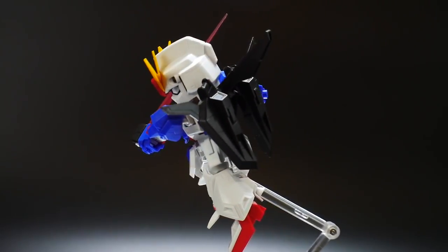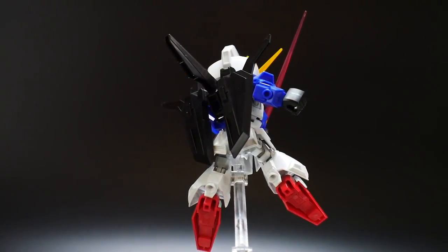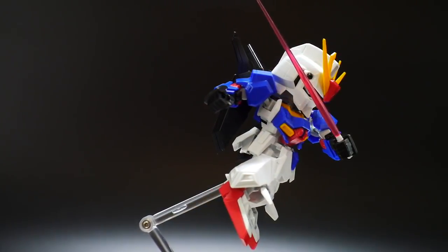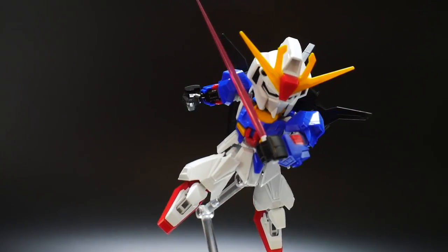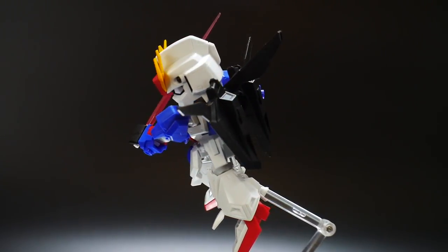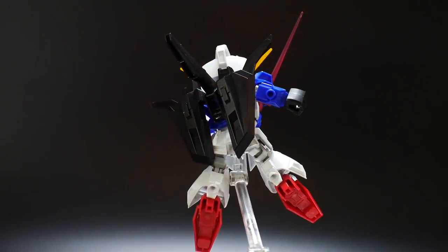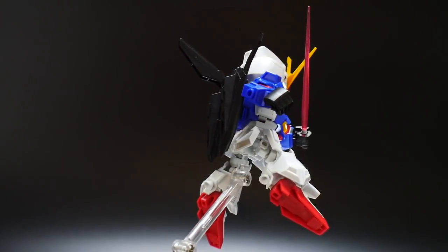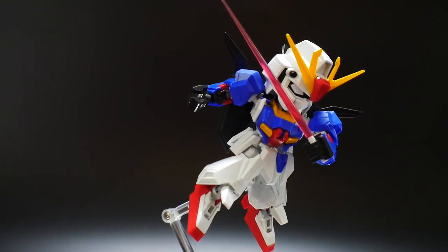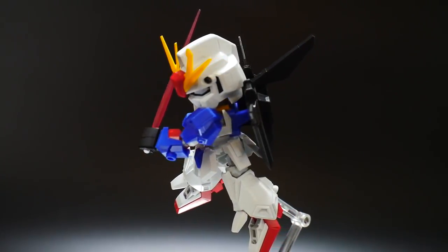However, the SD Cross Silhouette does not transform whatsoever. Now obviously, with some nice little modeling skills that you might have, you can definitely go ahead and make this into a transformable mobile suit. I've definitely seen some pictures on Twitter or Instagram of it being transformed when it first got released, because some guys definitely went ahead and customized it to the best of their abilities. But we're here pretty much to look over the SD Gundam. Right now it is in its cross silhouette mode, but we're going to take a look at the SD portion first, and then we'll move over to the cross silhouette.